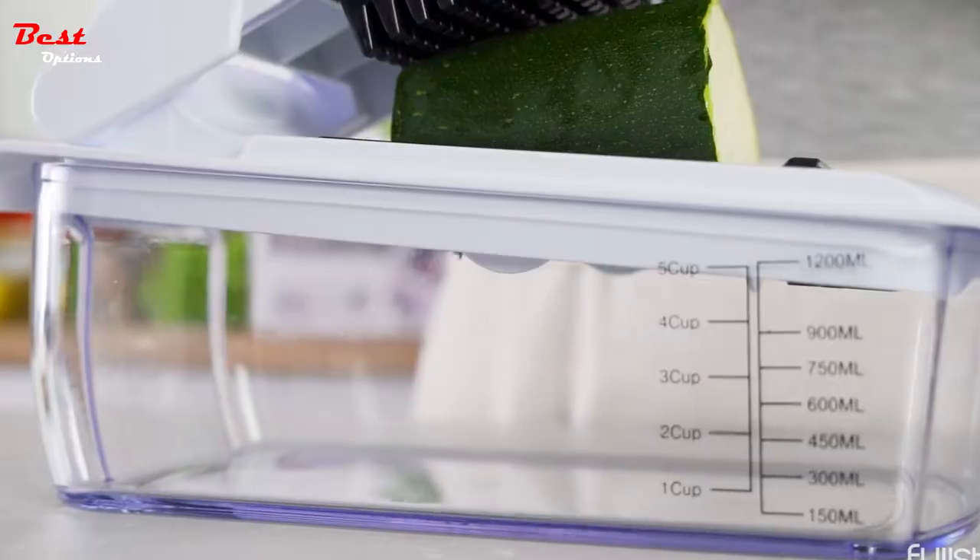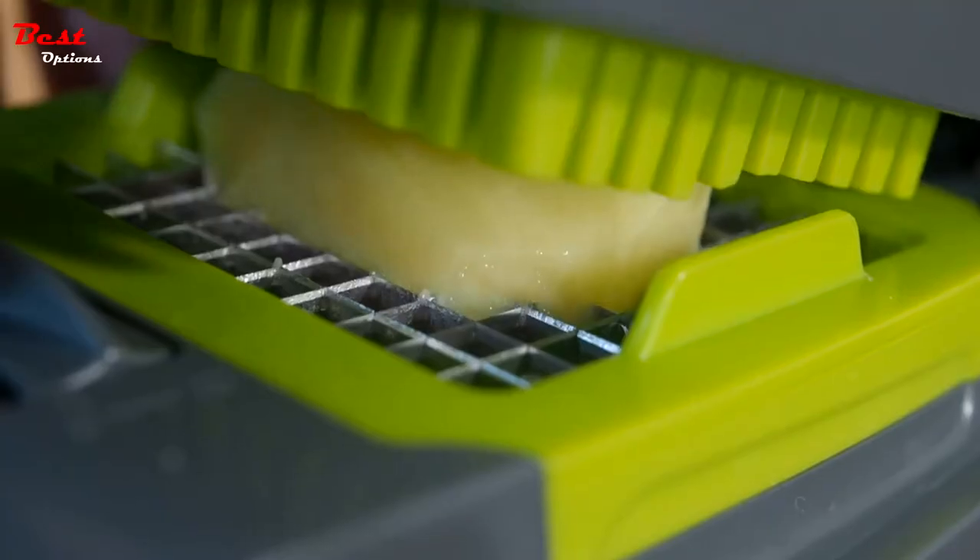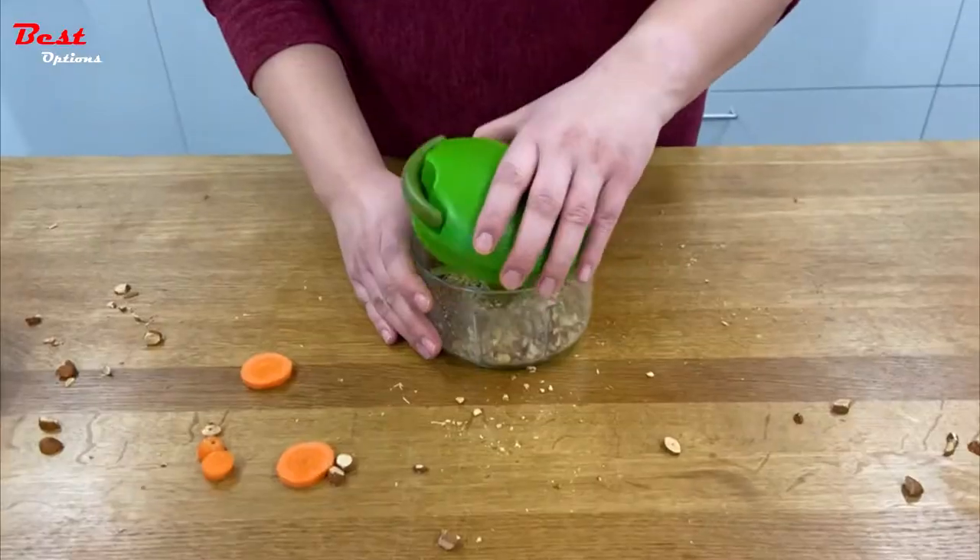Cutting vegetables and fruits can be quite a daunting chore to take on. However, with the following best vegetable choppers, you'll find that the time and effort spent in the kitchen will be significantly reduced.